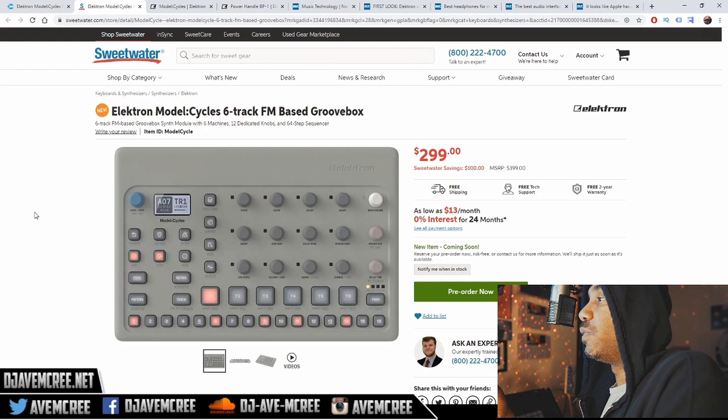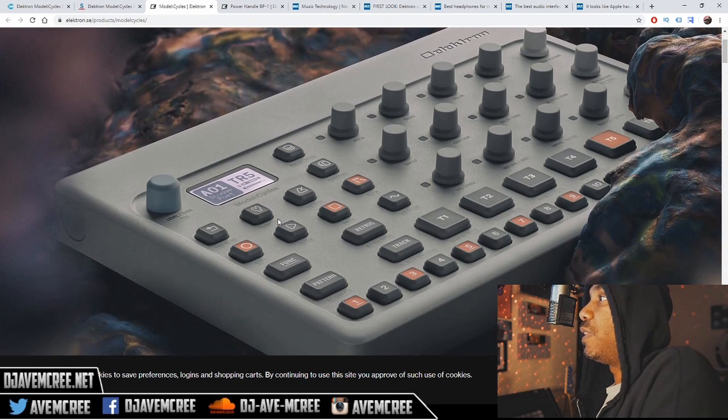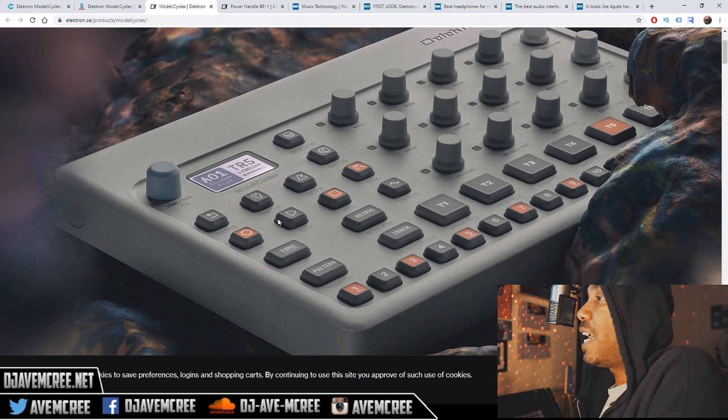The guys over at Sweetwater do a great job. Shout out to Caleb over there — he did a fantastic job the way he handled the pre-order and let me know it was coming. So we're at the official Elektron website right now and you can see a closer look of it. There are already videos of it because they're already nudging everybody. It shares the same body as the Model Samples. If you're not into the Model Samples look, you're not going to be into the look of this, but I could deal with it.